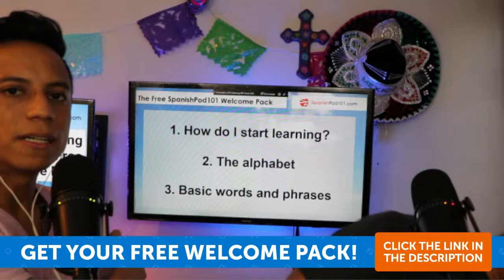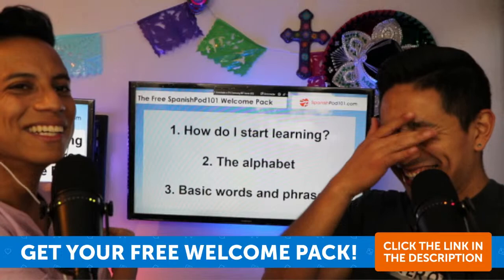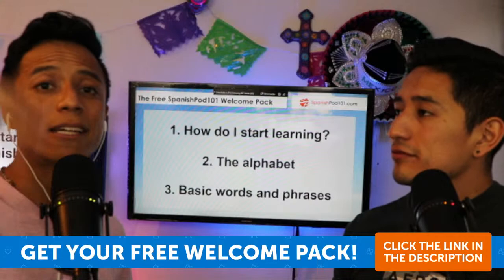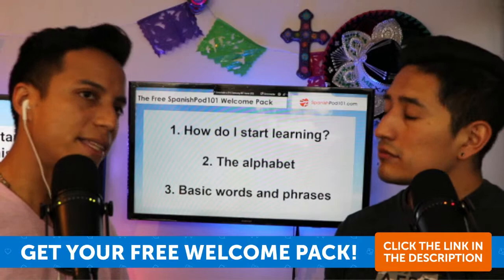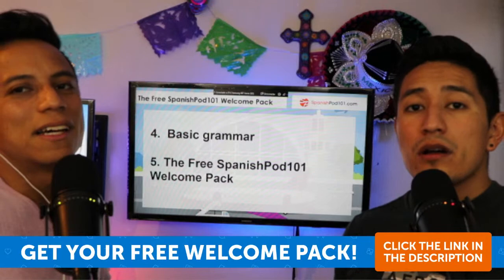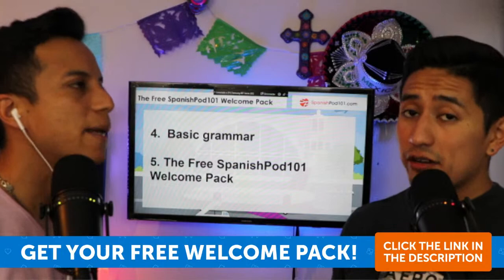How do you start learning? You have to start with the fundamentals. Go with the alphabet — which helps you read and pronounce — then basic words and phrases, which help you talk and also reinforce the alphabet. Then basic grammar, because it's important to start putting together all the words and verbs you learn. Remember that verbs imply the subject already.